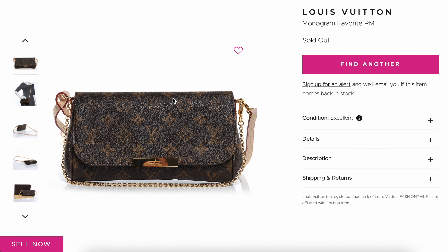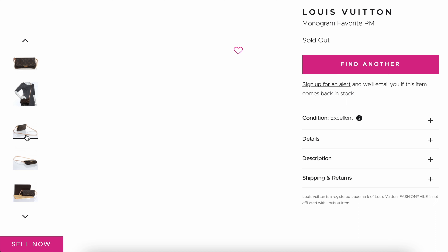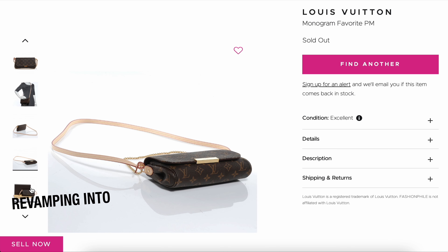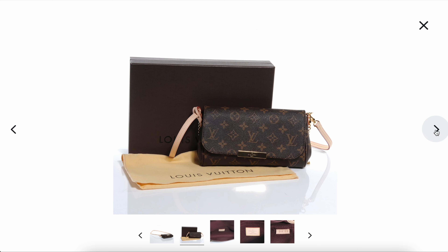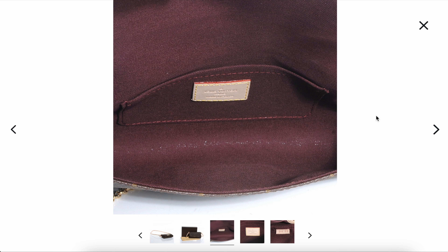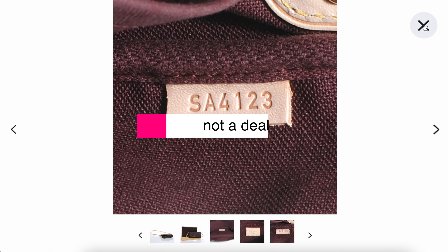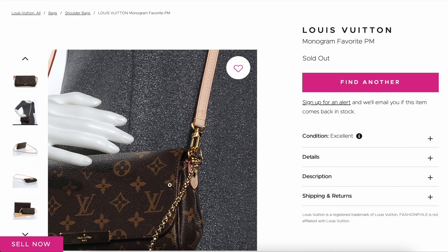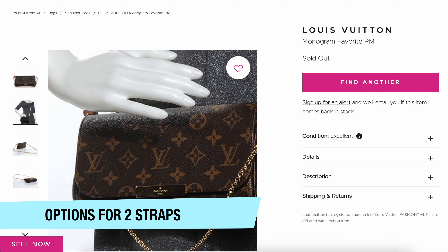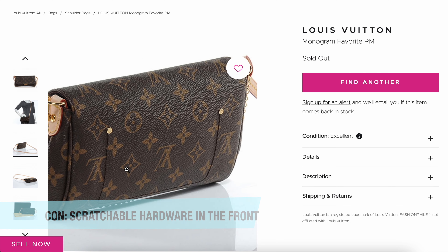The next option is the Pouchette Assoir, priced at $1,640. Its product measurements are 9.3 by 5.3 by 1.6 inches, compared to the Ivy Wallet on Chain at 9.3 by 4.7 by 1.7 inches—pretty similar in size. It's a little more affordable and a little more versatile. It doesn't come with the extra chain strap option, but you can pick one up elsewhere at quite an affordable price.